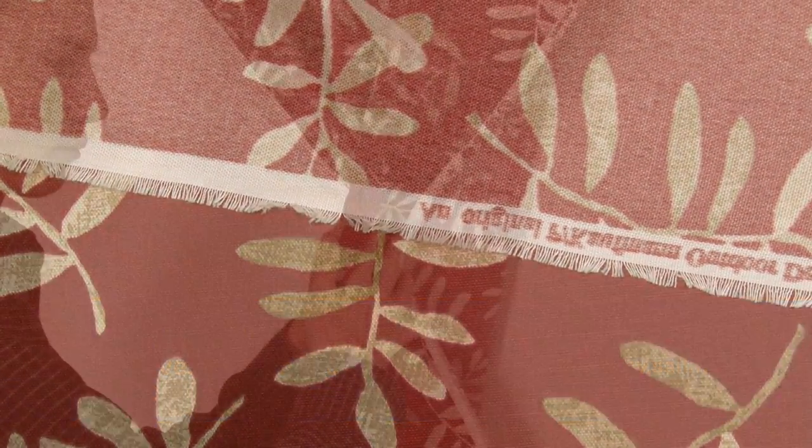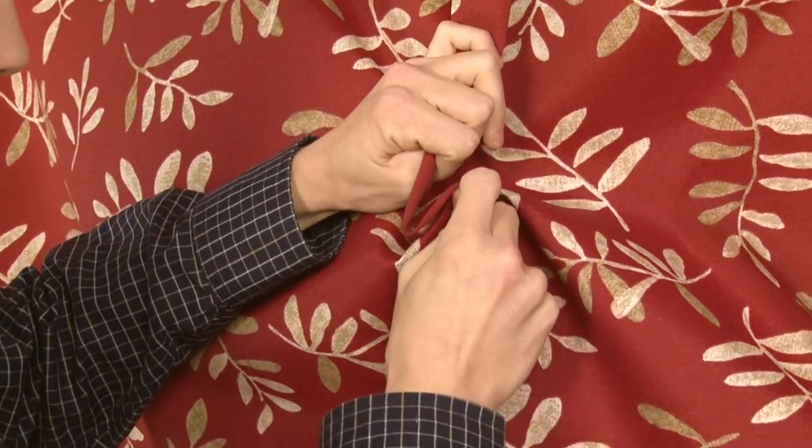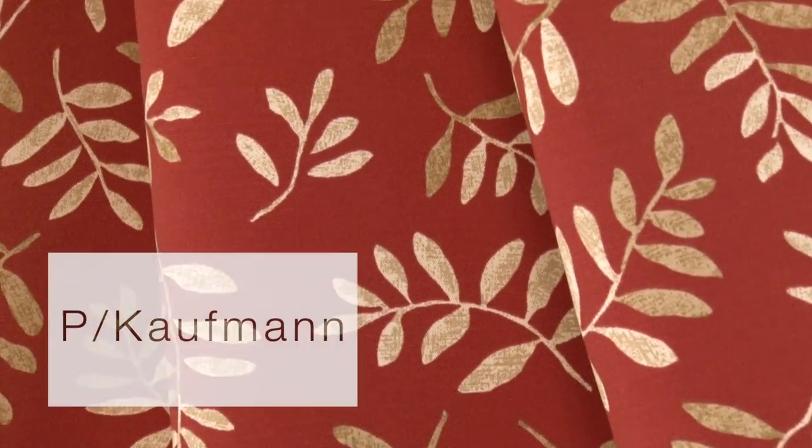There is a right and wrong side to this fabric, meaning only one side is meant to be exposed to the outside. P. Kaufman Outdoor is perfect for cushions, umbrellas, and outdoor drapery panels.